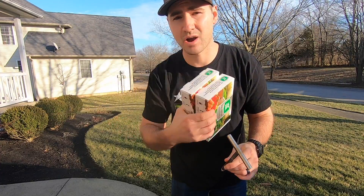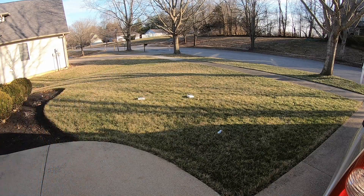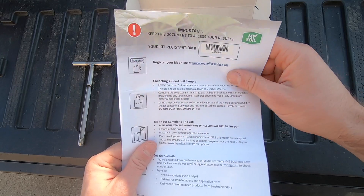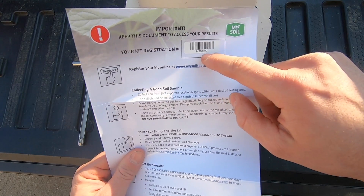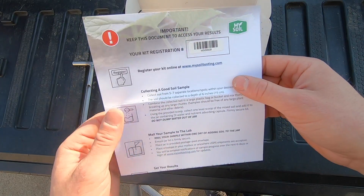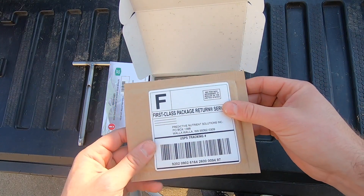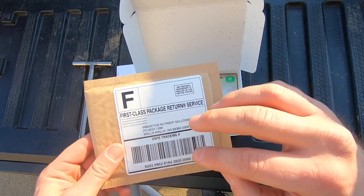Let's see what all comes in the box and how we actually use it to collect our soil sample. First, you have some documentation — this is your step-by-step instructions for how to collect your soil sample. It also tells you how to register your kit, and you're going to want to do that. The next thing that comes in this is a prepaid envelope. This is what you're going to put your soil sample in to send it back. It's already paid for, so you don't have to worry about postage or anything like that.